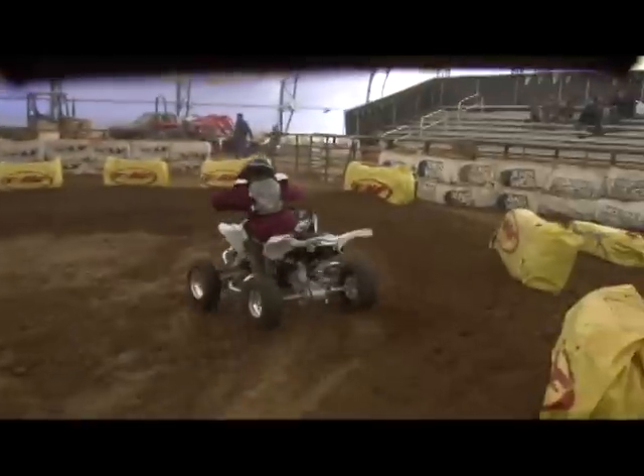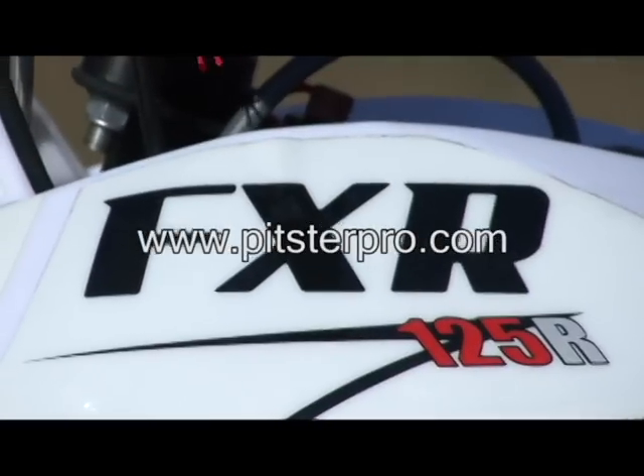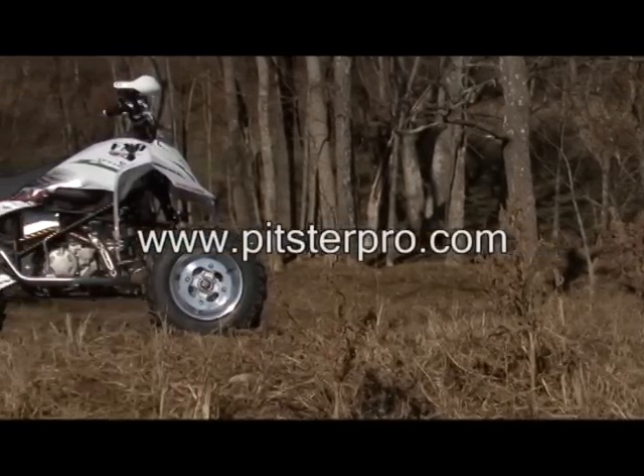Only time will tell if it's reliable, but so far, so good. For more information on the Pitster Pro FXR 125 or their full line of FXR ATVs and accessories, log on to pitsterpro.com.